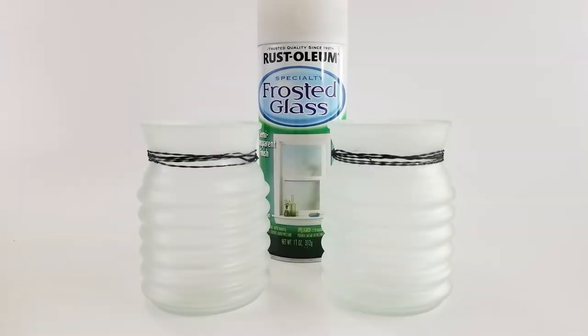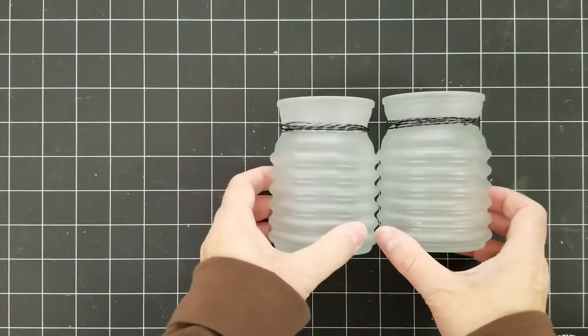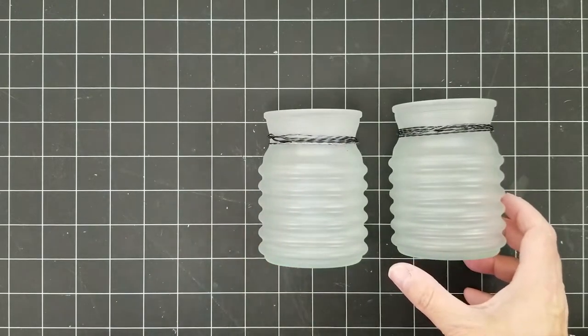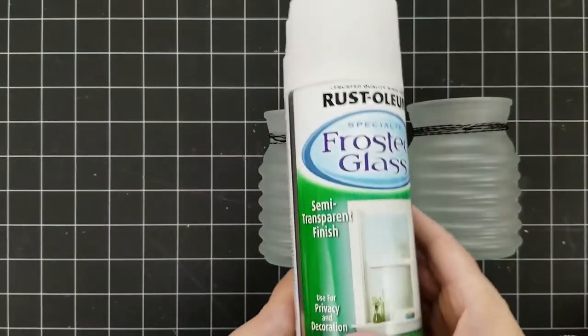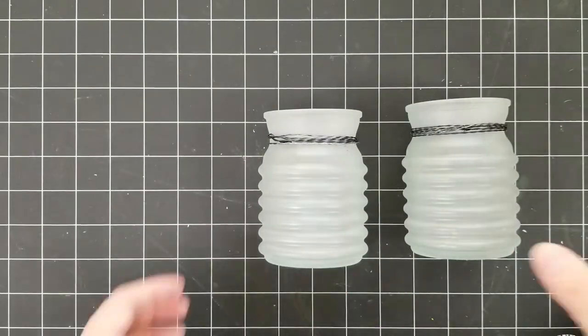So this is what I did with the frosted glass — I did use that frosted glass paint, and this is what they look like after I frosted the glass. They're so pretty. This is the paint I used; it is from Rust-Oleum and you can get that at any hardware store.